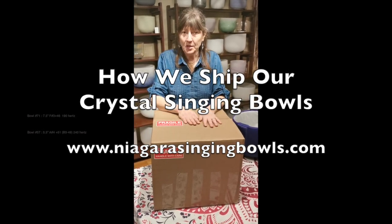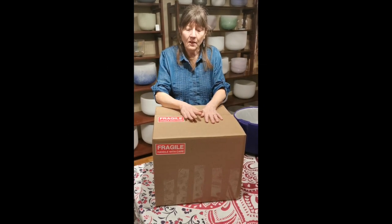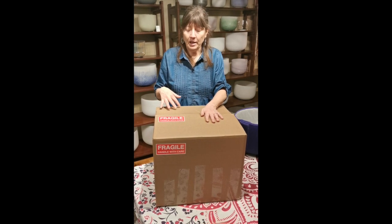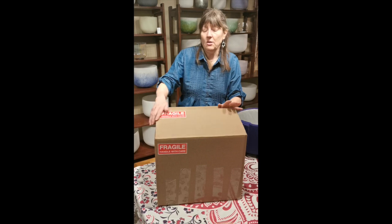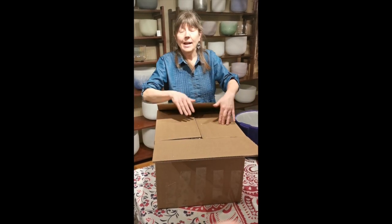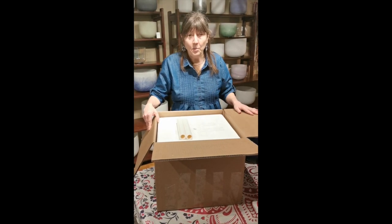Hi there. When you order crystal singing bowls from us we ship them in a cardboard box if you've ordered just bowls. If you order with a bag we'll ship it in the padded bag then in a cardboard box — super safe and secure. A question people always ask is what if it arrives broken. We've never had that happen, but if it ever did you just call us, say hey my bowl is broken, and we ship you another one free of charge.